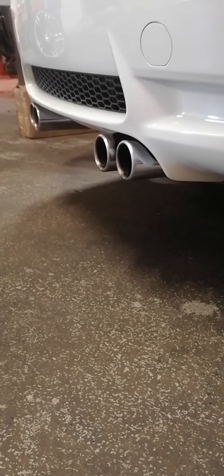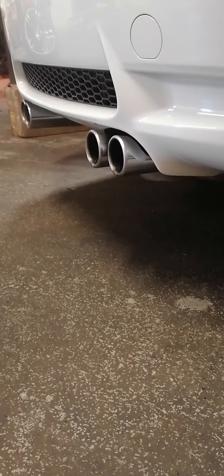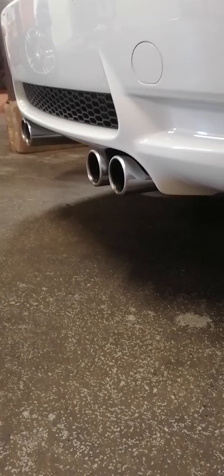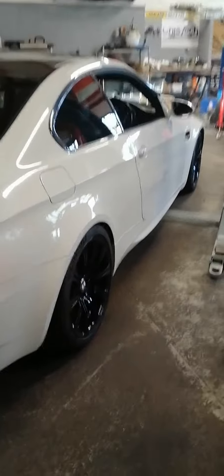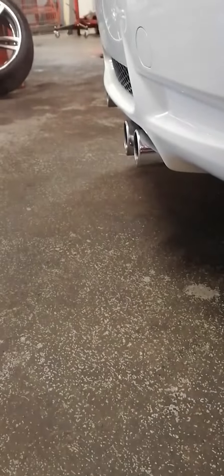This settles down to a nice idle. There you go, so that's the cool start off — that's how the car idles are, a lot quieter.